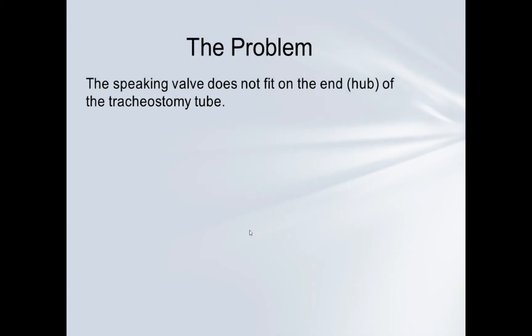The speaking valve does not fit on the end or the hub of the tracheostomy tube — and this actually happened to me early on in my career. I had a patient where I used the speaking valve the day before, and when I came in the next day it didn't fit. I didn't have enough experience initially to know exactly what had happened. I checked the size and brand of the tube.